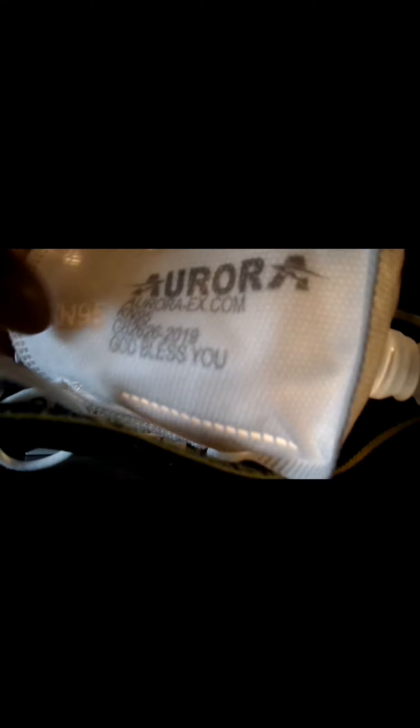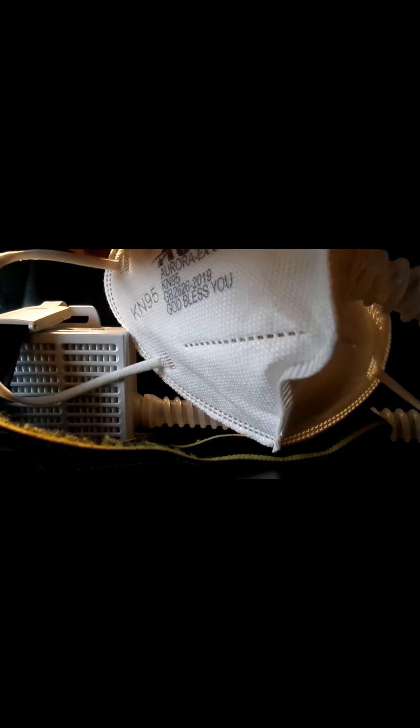With the N95, it's obviously going to protect you from pollutants and germs and virus infections and stuff like that. The purifier is the best part — it's the one that gives you clean air. You know how your mask is stuffy sometimes and you just feel like you can't breathe? This mask is constantly giving me clean air so I feel like I can continue wearing it for quite a while.